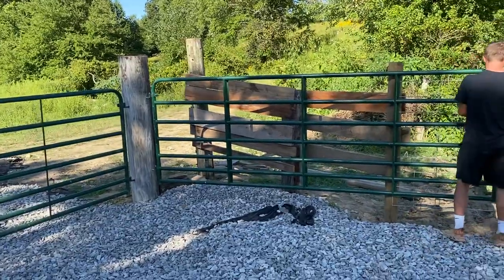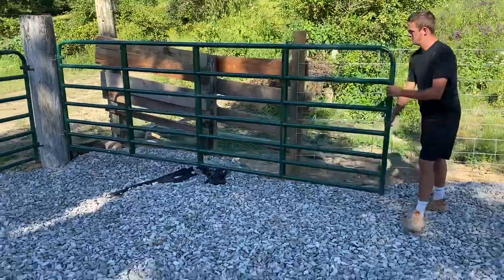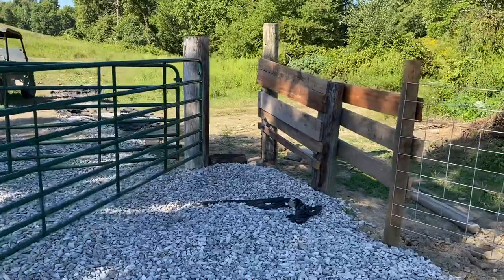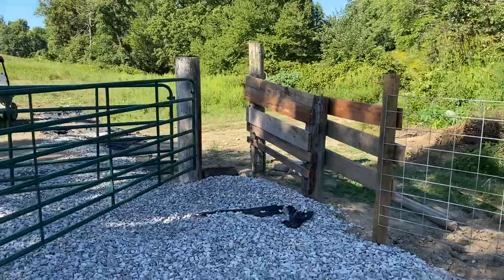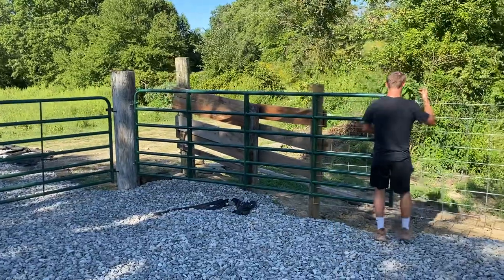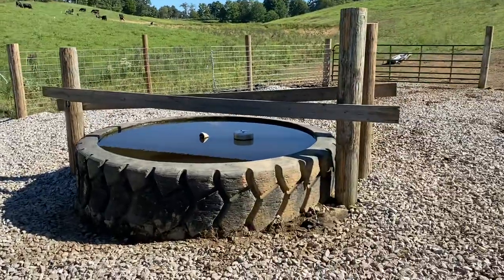It wasn't in our original plan, but we decided to put in a loading ramp while we're at it. We just tacked up a couple boards, but this will be a one-man loading system so we can jump them up in the back of the trailer — it'll be elevated. And then there's the built-in cut gate that will allow one person to be able to cut it.